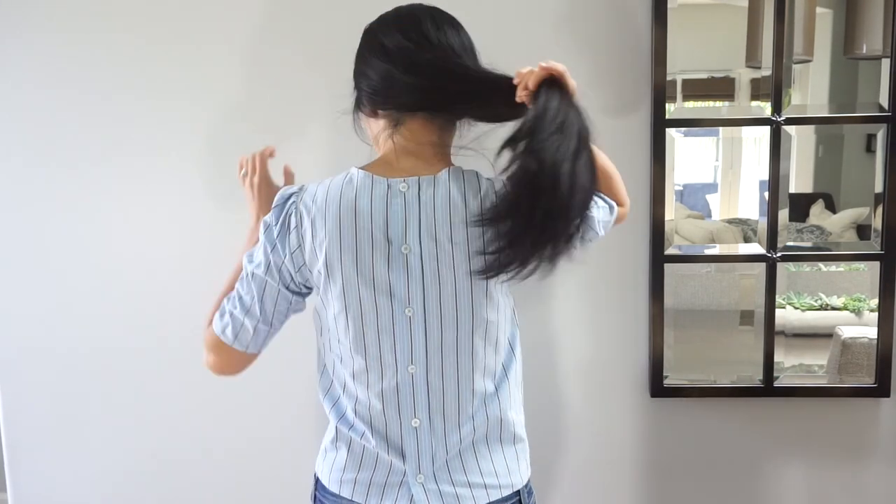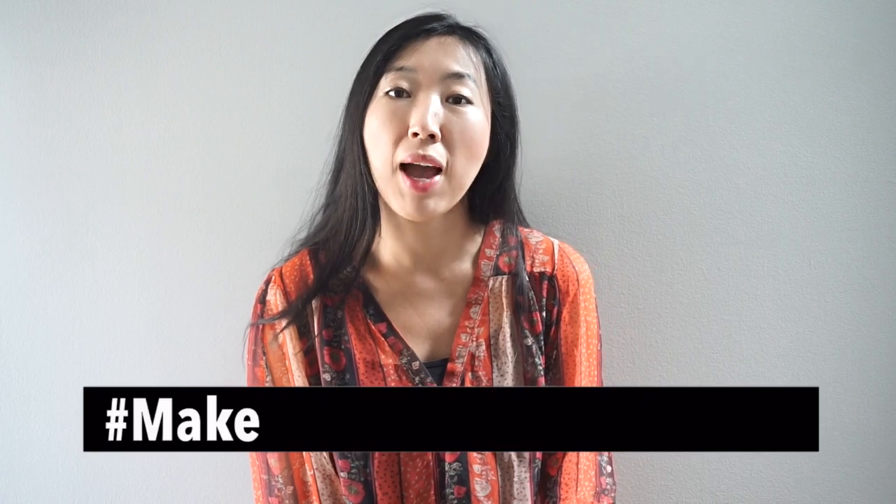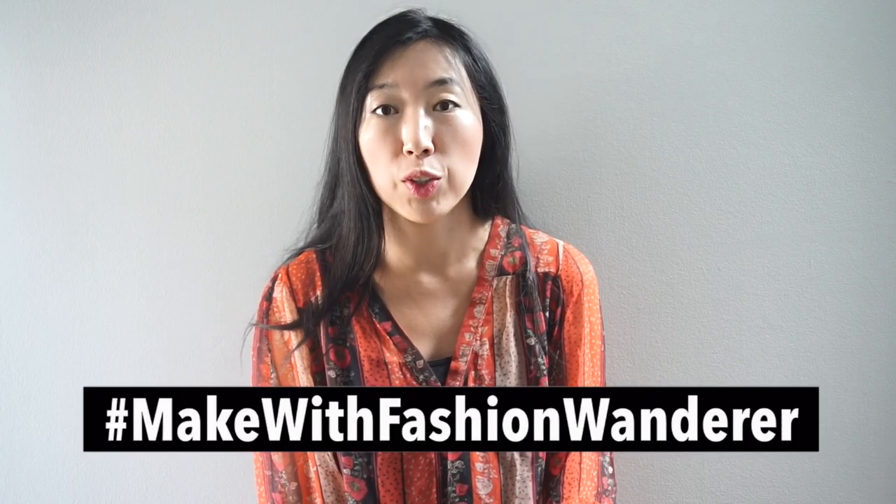Thanks for watching and I hope you really enjoyed this tutorial. Please share your upcycled clothing and poof sleeve blouse with me on Instagram at hashtag makewithfashionwander. What are your favorite ways to refashion a button-down shirt? Share your refashion project ideas with me in the comments below — I would love to hear your thoughts. See you in the next tutorial, bye!